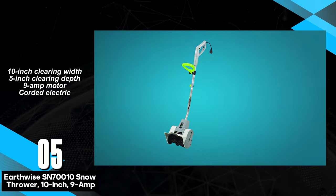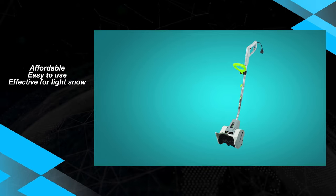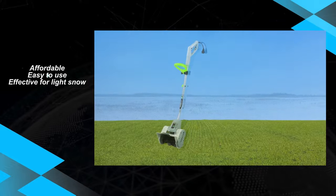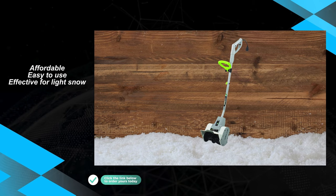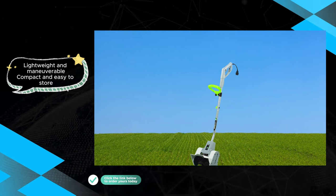The Earthwise SN70010 boasts a set of advantages, primarily its lightweight design, which enhances user maneuverability during snow clearing. It performs adequately in deep and fluffy snow scenarios, making it a viable choice for users dealing with such conditions.